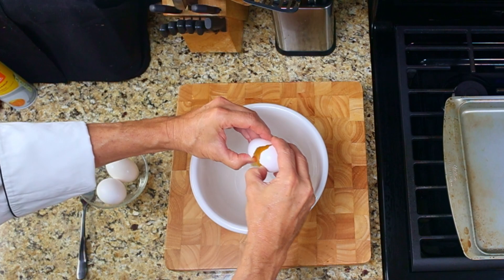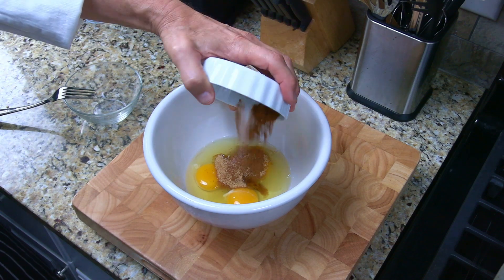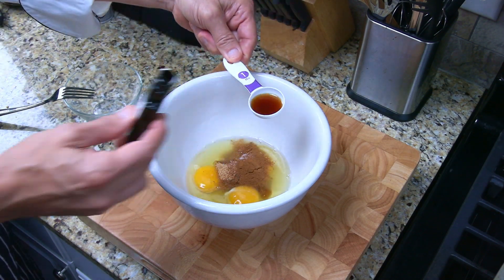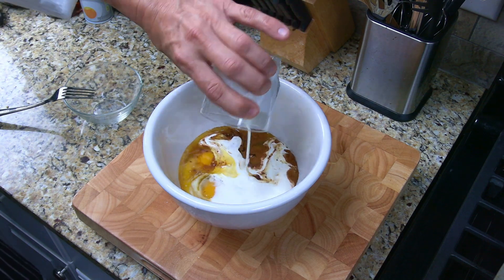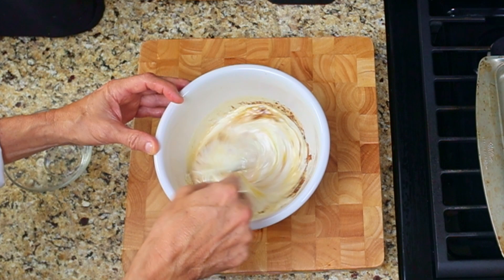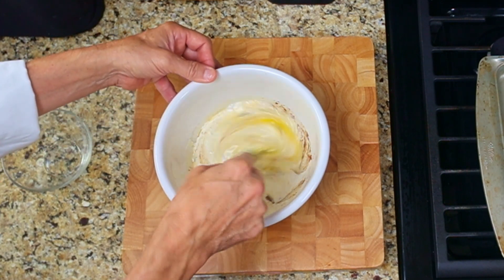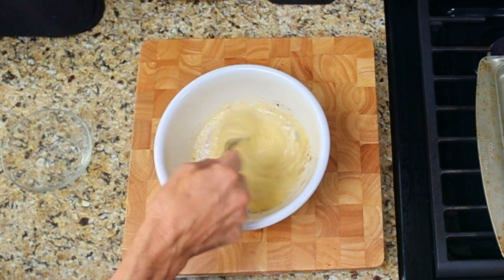Next, let's get our batter ready. In a large bowl, add in the three eggs, the two tablespoons of brown sugar, the cinnamon, nutmeg, and salt, vanilla extract, melted butter, and milk. Whisk everything together. If you have an immersion blender, use it — cinnamon and nutmeg tend to clump together when they're in liquid, and an immersion blender works really well to blend in the spices.